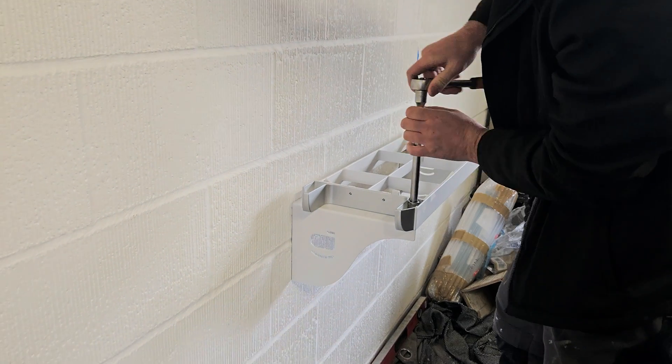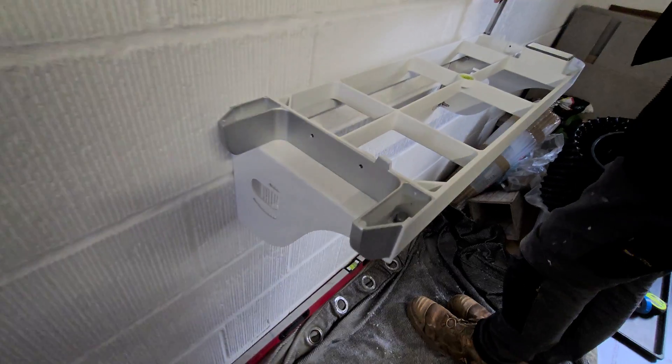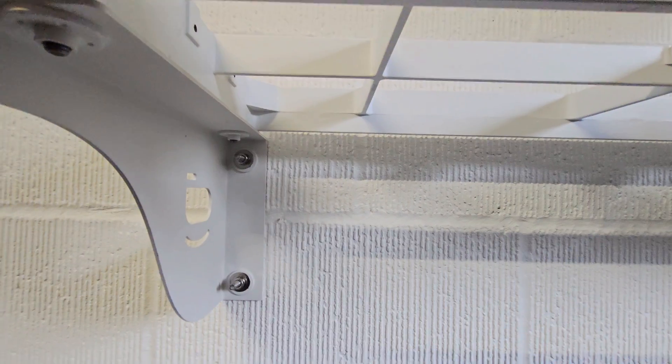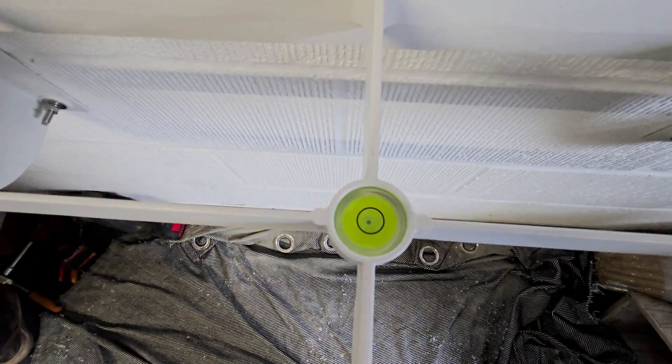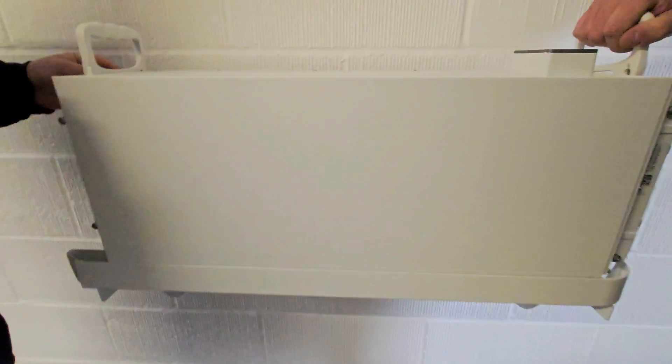We are fortunate to be in a new build property within the garage and we've got lots of what we need already in place, such as our earthing, smoke and heat detection. The guys are just setting out the brackets to carry the weight of these batteries, making sure we get them plumb and on the money.